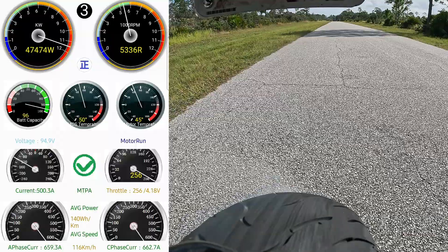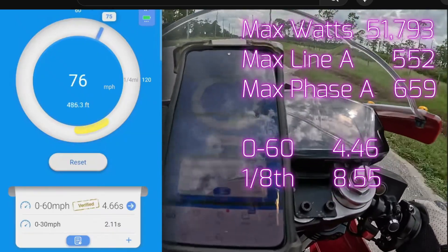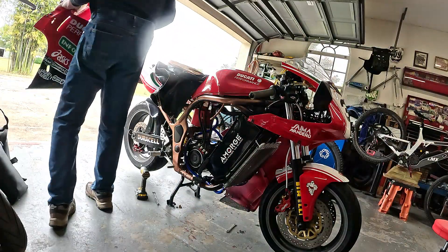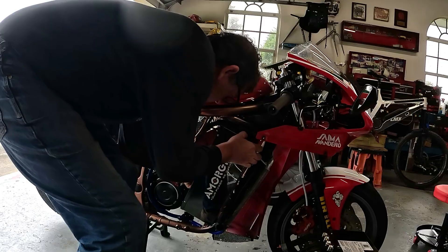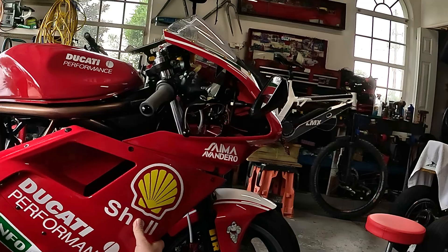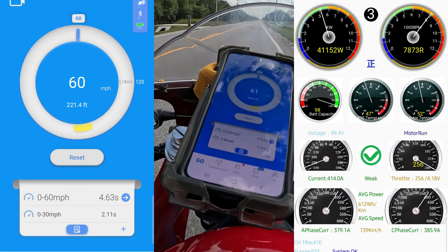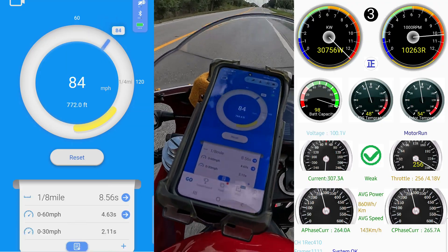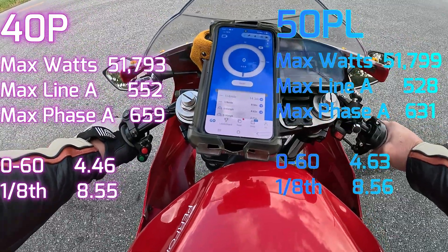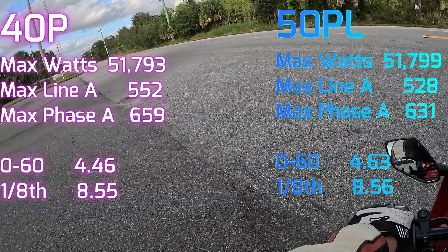Now let's put the new battery in. We're not expecting big improvements — I've got the same discharge settings in the BMS and the same settings on the controller. It definitely does not feel any faster. It's about the same, pretty darn close. 856 and it was doing 855; 463 and I think it was doing 466 — negligible. We'll call that the same. No difference between the 40P and the 50PL with all the same settings installed.